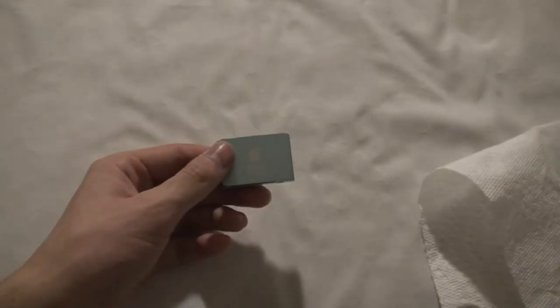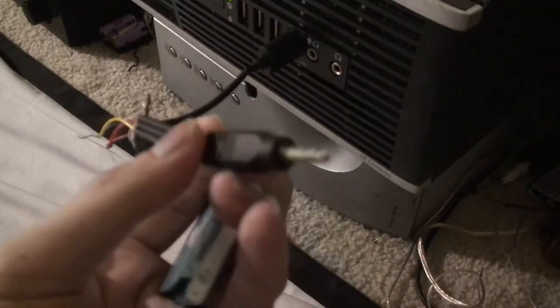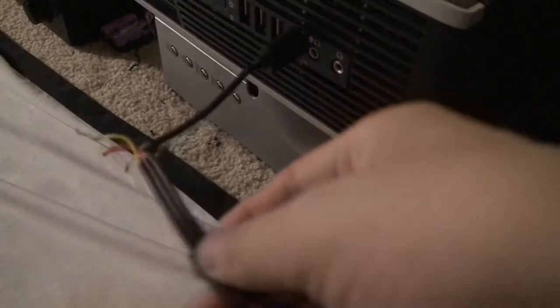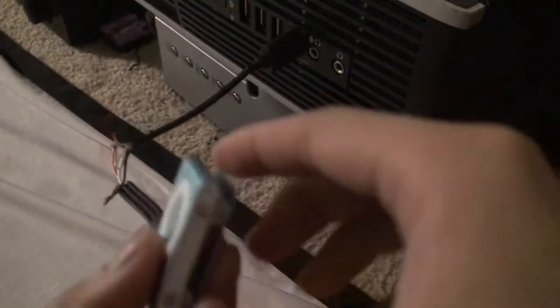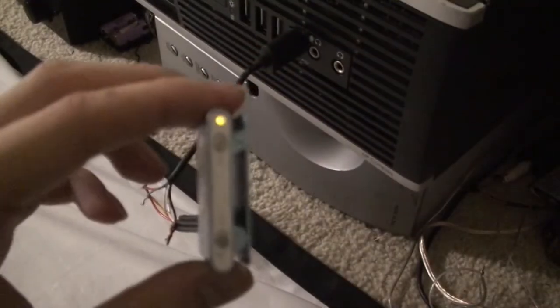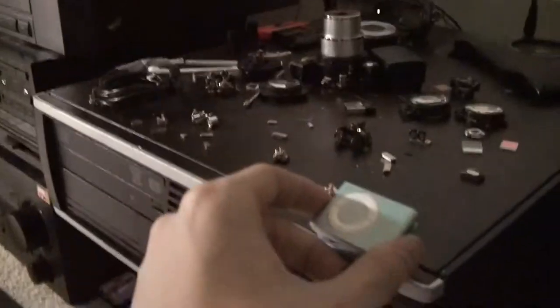So it's time to test it. I have this makeshift cable here — USB to a 4-pin connector. And I will plug it in. As you can see, there is some light. I'm going to just put that on there.